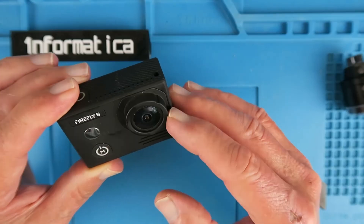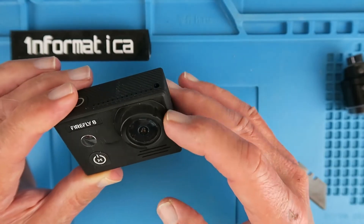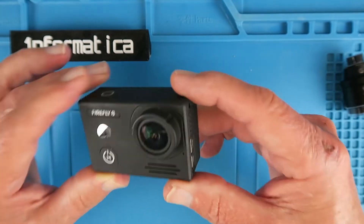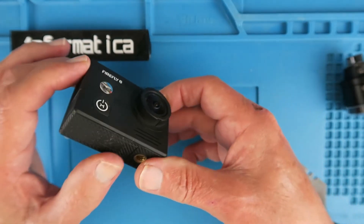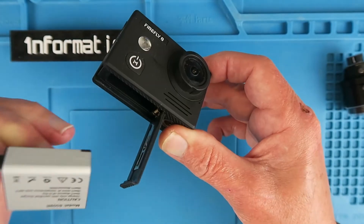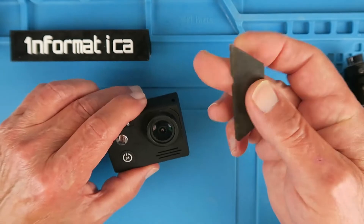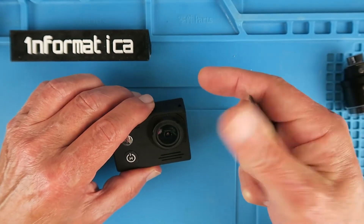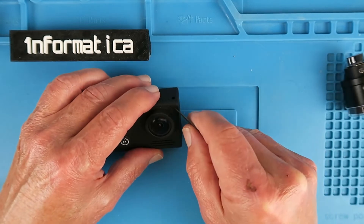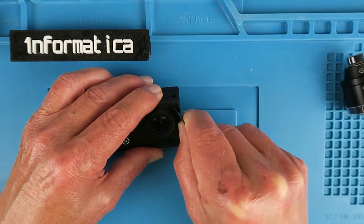I notice that this surround for the lens appears to come off — let's take a look in there. But first, importantly, as with working on anything, remove the battery. Just using an old, very blunt, Stanley knife blade. This often gets me in places where others fear to go.